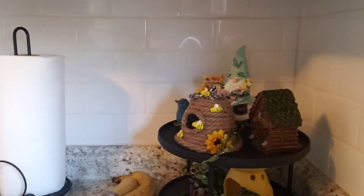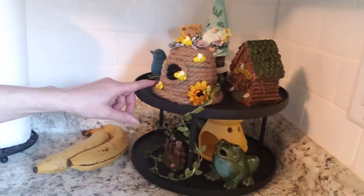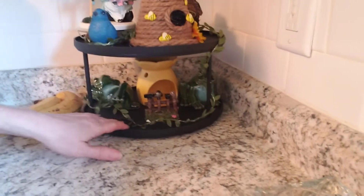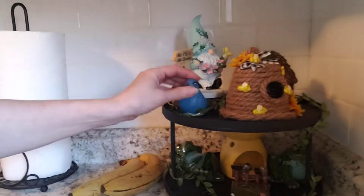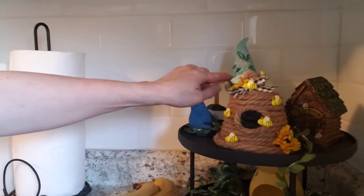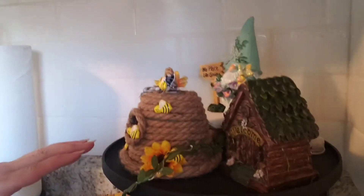I did decorate the one in my kitchen, so let me just show you that real quick. I took my beehive that I made and I bought some cute frogs - I did buy this from Dollar Tree. Got this from Dollar General. My little gnome is from Hobby Lobby - he's so cute. And I just put one of the houses from Dollar Tree here.